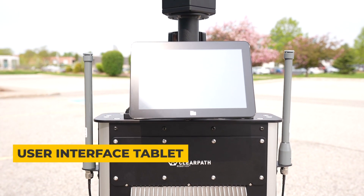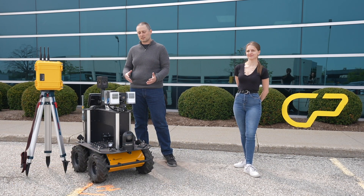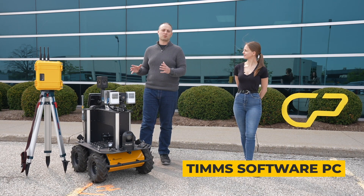On the back we have a tablet PC which gives access to the UI for the TIMS system, as well as a separate PC running just the TIMS capture software.